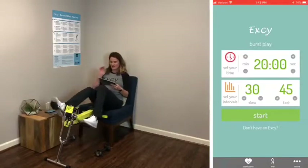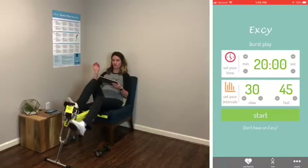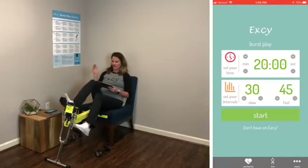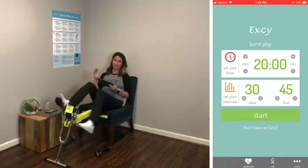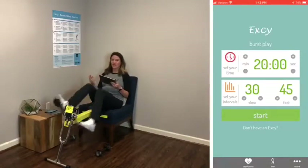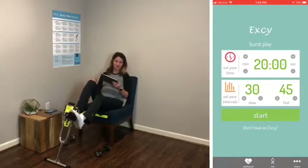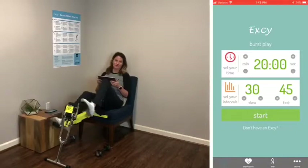I'm going to set the XE coach to 45 seconds fast and 30 seconds slow. Then we're going to have a two-minute warm-up. In that two-minute warm-up, that might be the pace you go the entire time, and that's okay. We just want you to find positions that you like, move more, and embrace exercise as medicine to help you accomplish your goals.